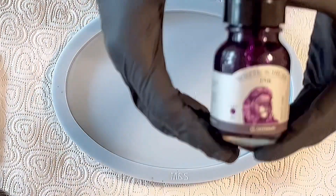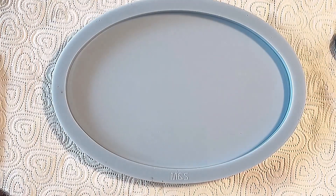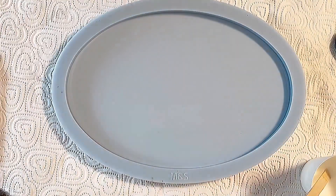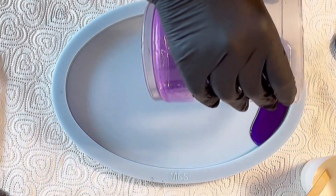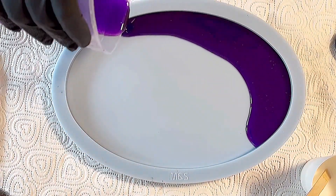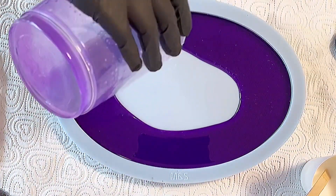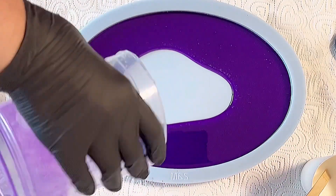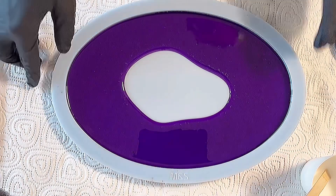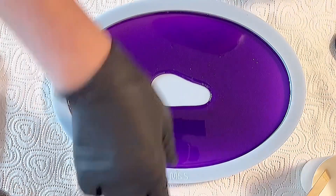Hello everyone, welcome back to a new video. This time I want to make a bowl using the dragon flower technique. I showed you the colors I'm using - this violet is the violet ink from Octopus, and I mix this into my resin. The resin I'm using here is the Transparente resin from Resin Pro. It's a resin I haven't used too many times yet, but I just wanted to see what I can achieve with it.